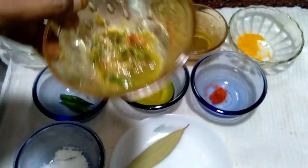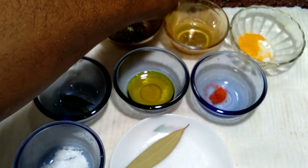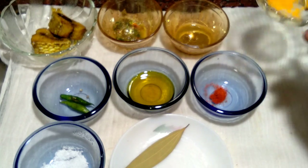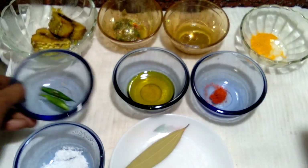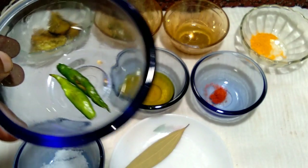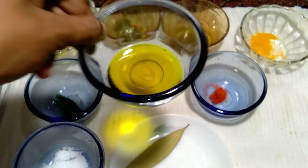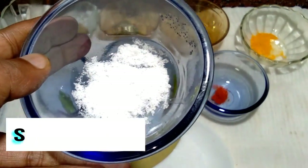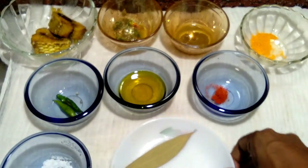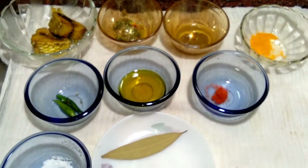Then green chili paste, then cumin paste — that means Jira. Bengali people call it Jira Bata. Then one tablespoon turmeric powder, two slitted green chilies, half tablespoon mustard oil, half tablespoon red chili powder, salt to taste, and bay leaves. These are the ingredients of Jira Ilish.